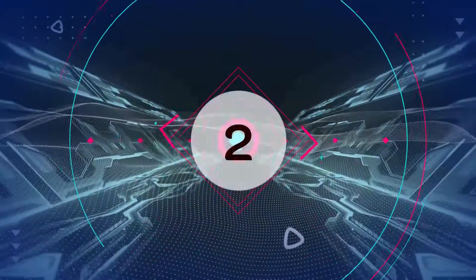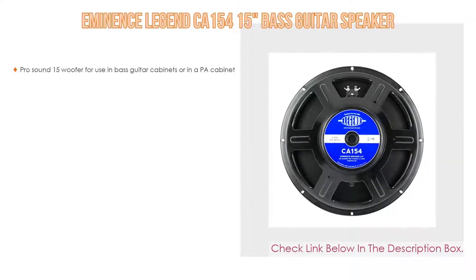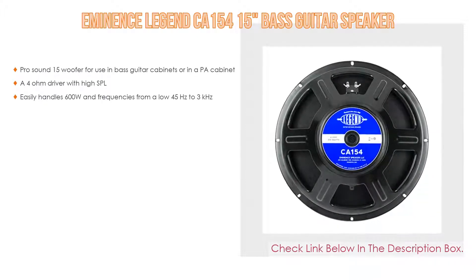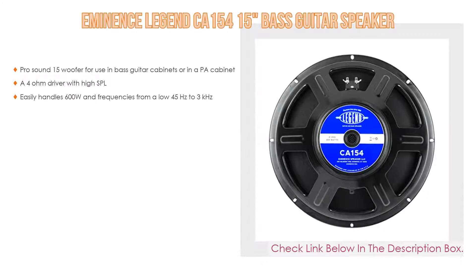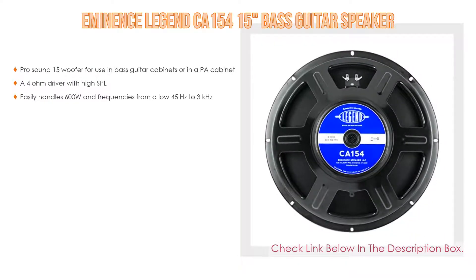Number 2: The Eminence Legend CA 154-15 Bass Guitar Speaker is our editor's choice. It features a ProSound 15-inch woofer for use in bass guitar cabinets or PA cabinets, as well as a 4-ohm driver with high SPL. It easily handles 600W and frequencies from a low 45Hz to 3kHz.